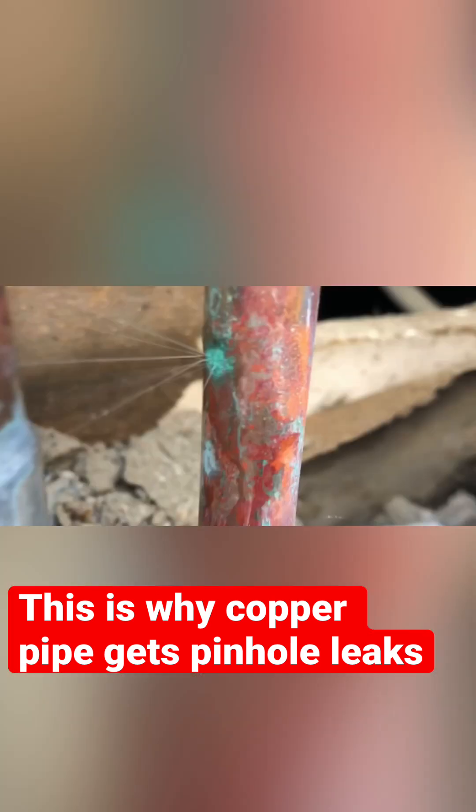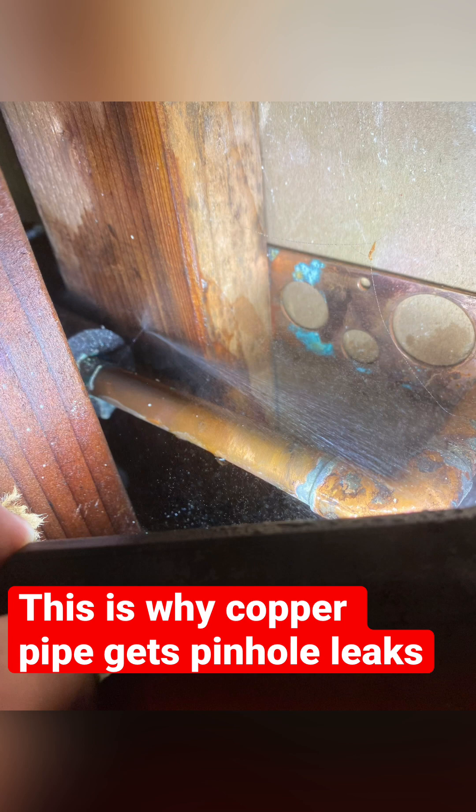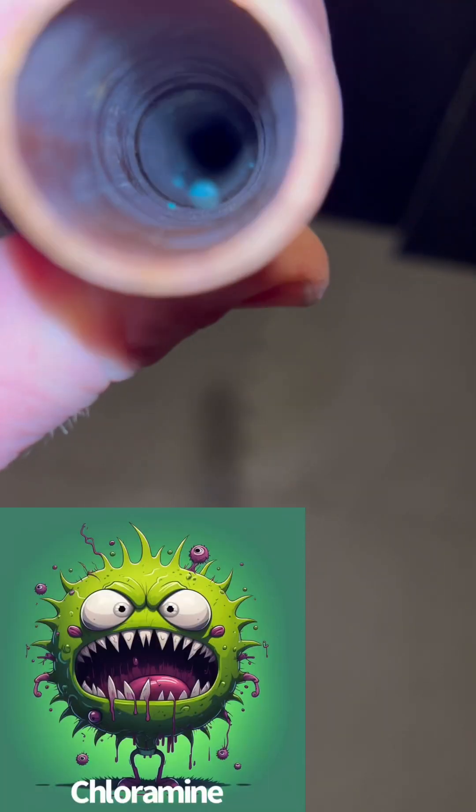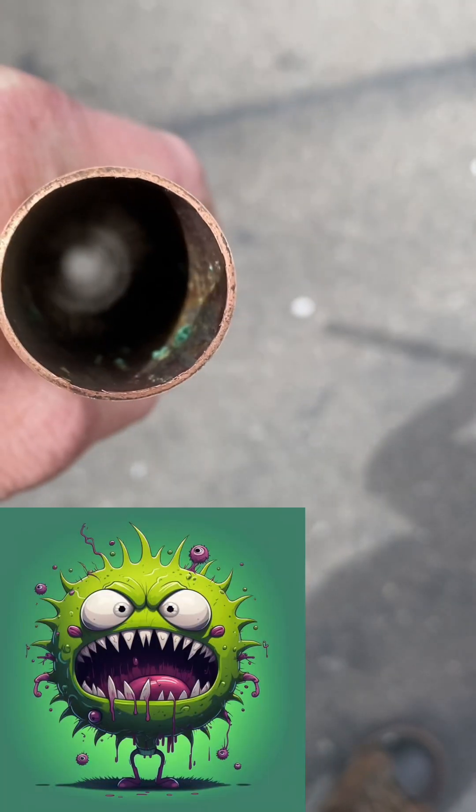These pinholes are a completely different story though. I believe these pinholes are caused by the chloramine that most water districts are using to disinfect the water supply these days. It's binding to imperfections on the inside of the copper and eating its way out.